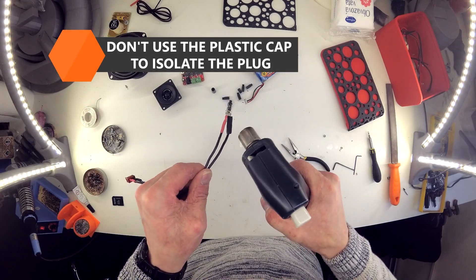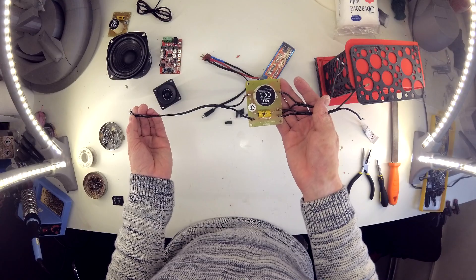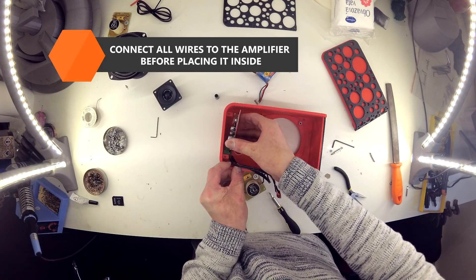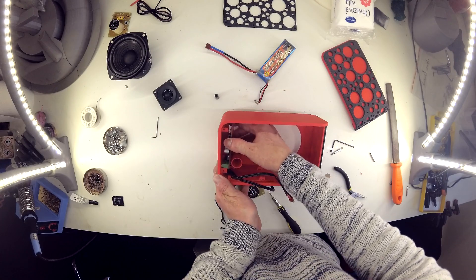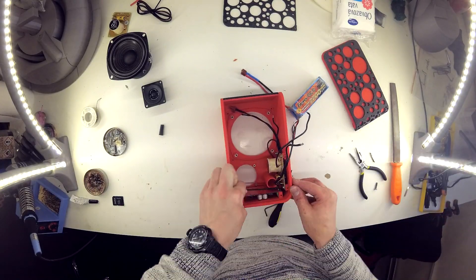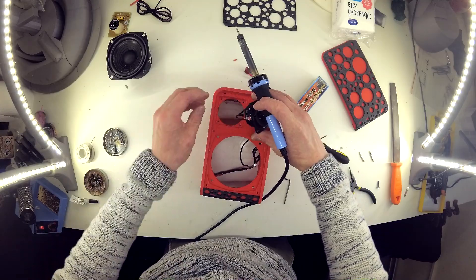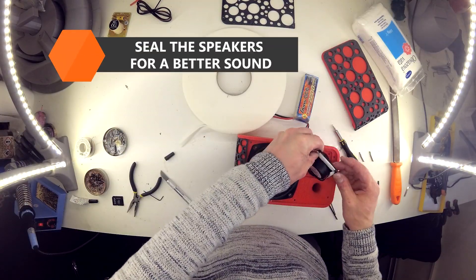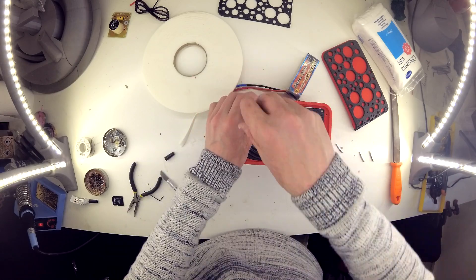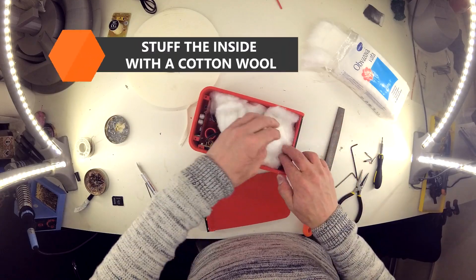Prepare all the wires, but use heat shrink tubes on the power connector instead of the plastic cap. Connect all wires to the amplifier and place it inside. Then secure the acoustic switch with screws and solder the speakers. Seal them with foam tape and attach them to the box using screws. Check the polarity of all wires, place the battery inside and screw the front cover to your speaker. Finally, stuff the inside of the speaker box with cotton wool.